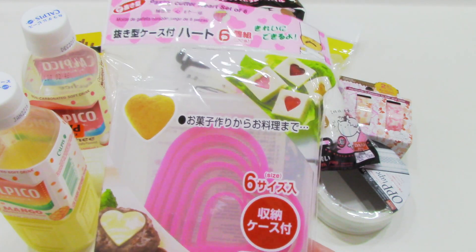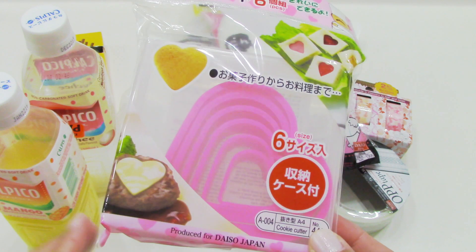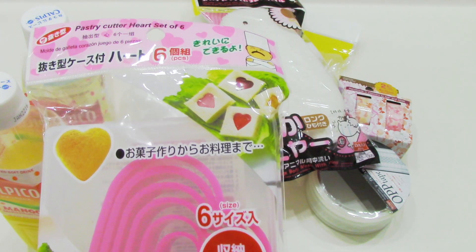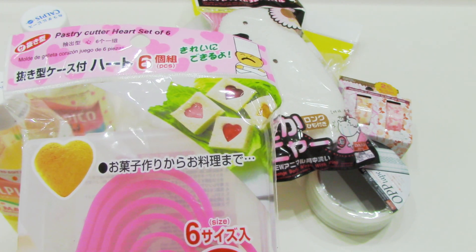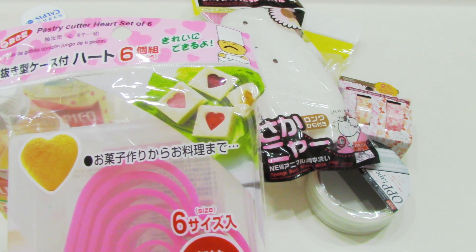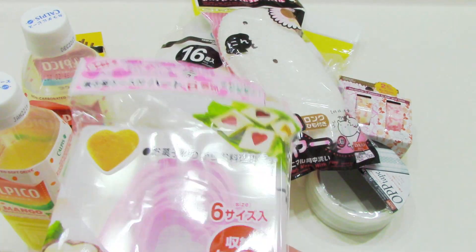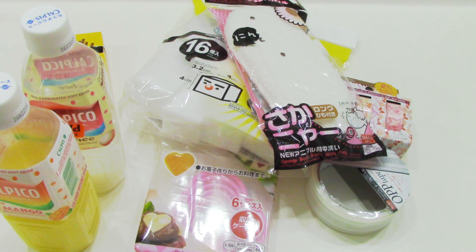Then I grabbed this pastry cutter — it's a heart set of six. I like to have fun shapes because I like to do this with eggs and toast. It's like egg in a basket or something like that — you cut out the bread and then you fry up the egg in the bread. It's pretty cool. They also had a star shape one as well but I didn't grab that one.